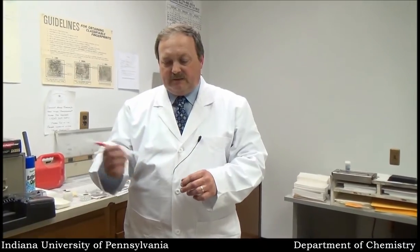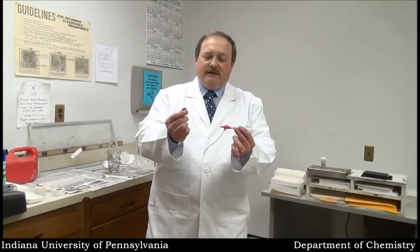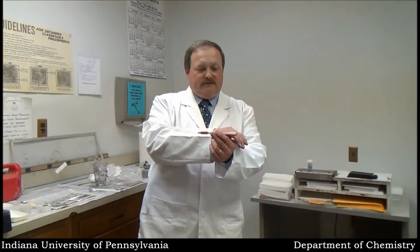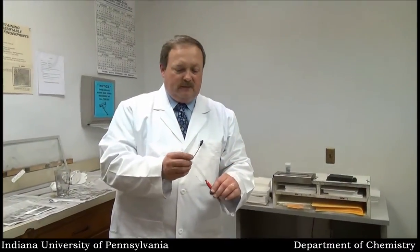I'm basically going to break these ampules, mix these products together, and then — I always run out of air when I do this — I'm going to give it a shot. I'm going to blow air into this tube and it's going to put iodine fuming out the end of the tube onto the paper, and we should start to see prints develop.